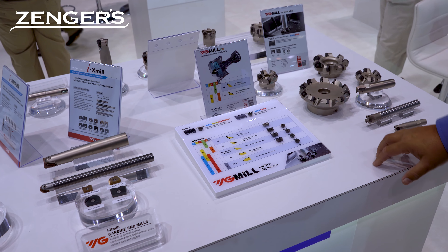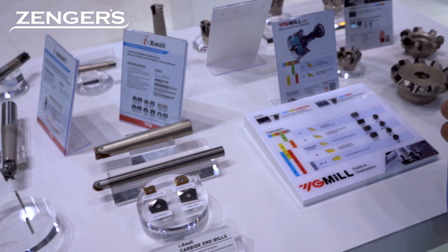Even APKTs that are out there. Right here we've got the YG-1 high-feed milling body with the inserts — high metal removal rate. Great in the frack blocking industry, but also in a lot of other different materials.